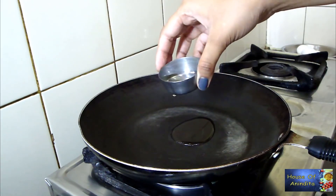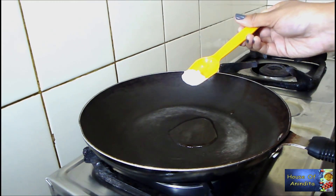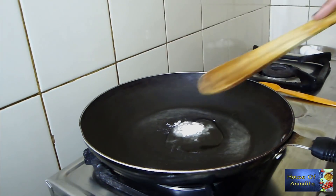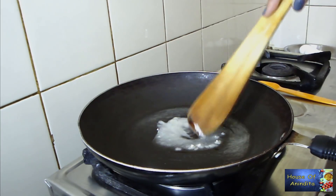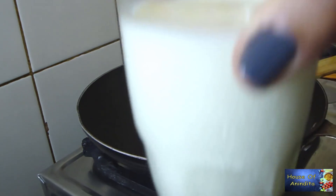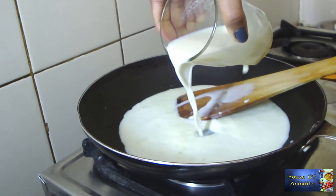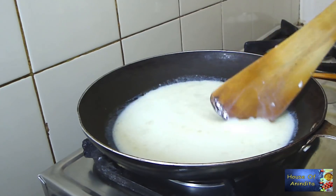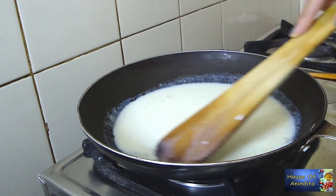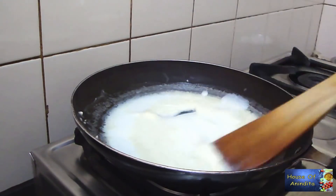To make the sauce, heat one teaspoon of oil, add half teaspoon of maida, and stir it well. Roast the maida till it turns brown. Now add one glass of milk to it. Keep stirring so there is no lump formation. Add salt to it and keep stirring — as you can see the sauce is becoming thick.